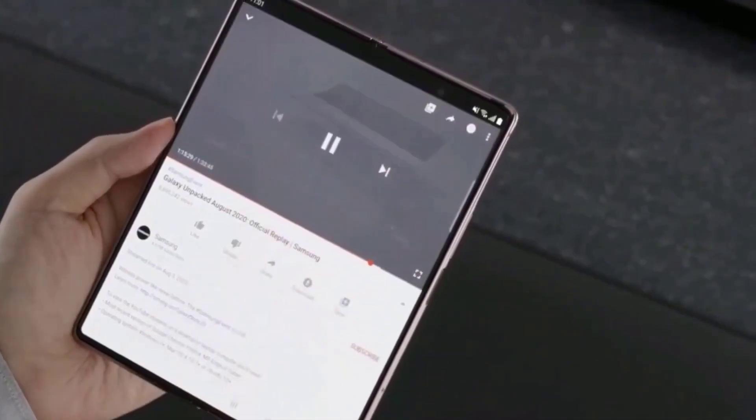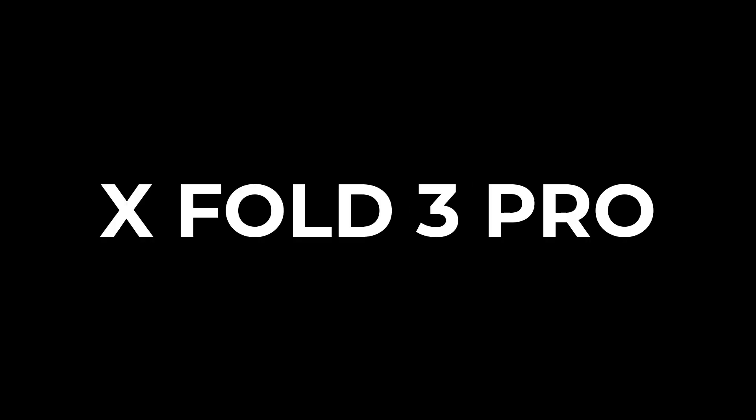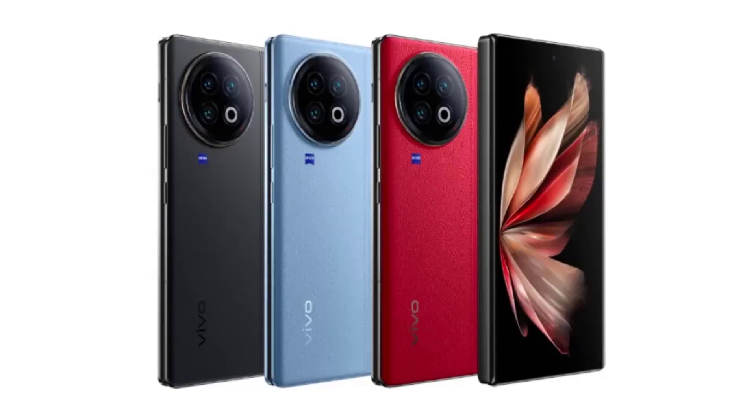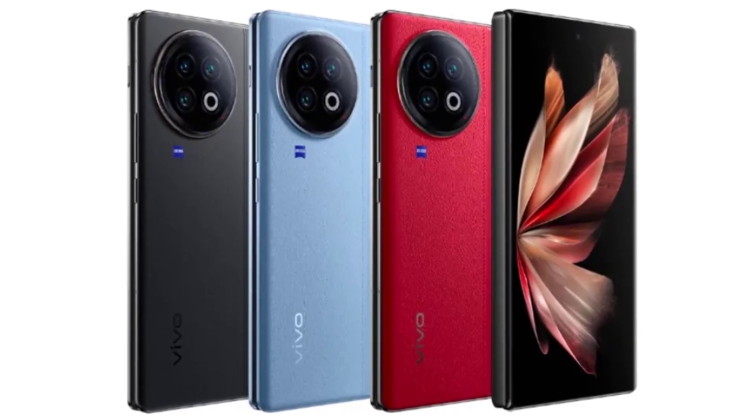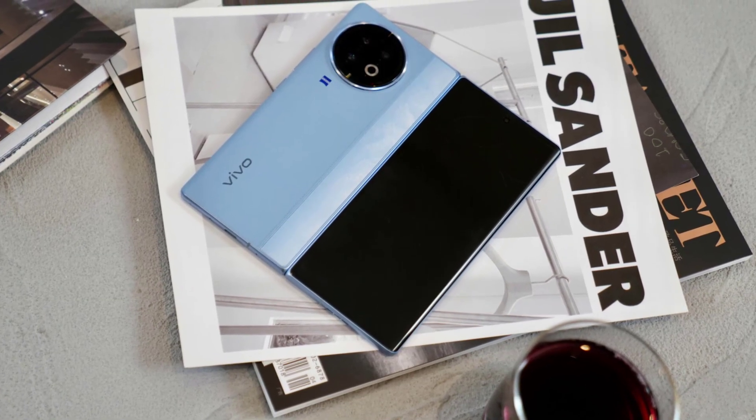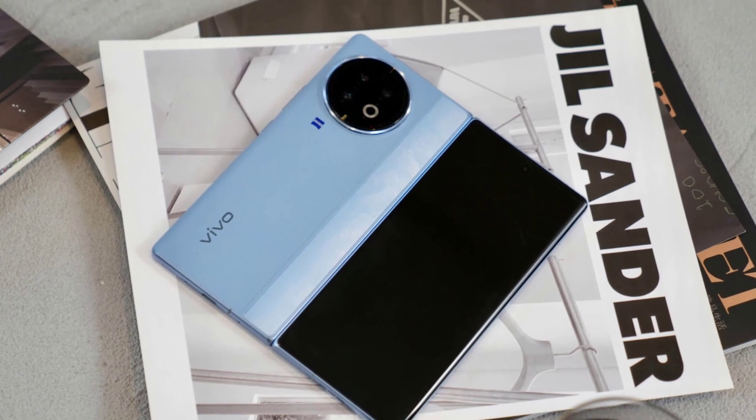Hey everyone, buckle up for an in-depth exploration of the Vivo X-Fold 3 Pro, a foldable titan poised to shake up the market. We'll dissect its leaked specs, from lightning-fast charging to mind-blowing Mac integration, so you can decide if it's your foldable frontier. Let's dive in.